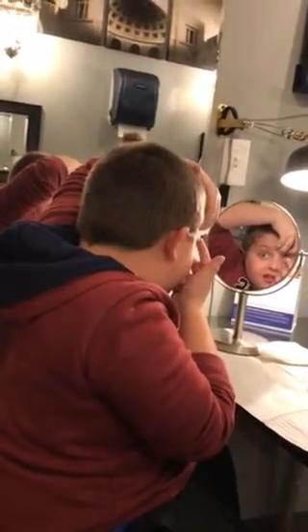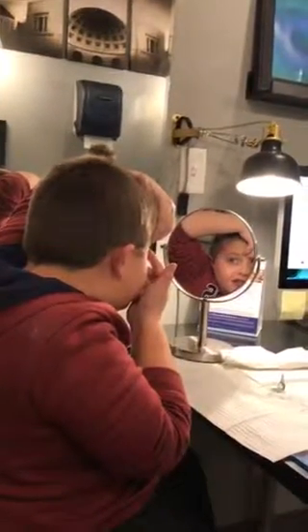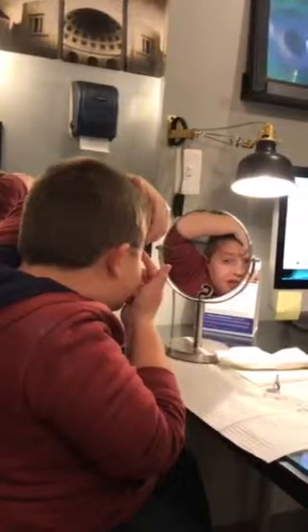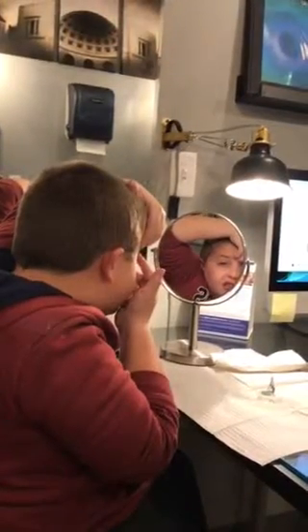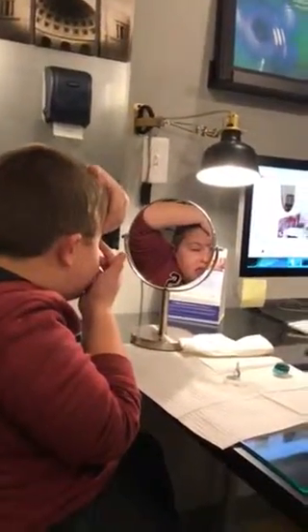Keep watching yourself — watch your finger, just keep getting closer and closer. Yeah, you got a little ways to go, you need to go — oh wow, that felt weird. Okay, is it in? No, no. Okay.